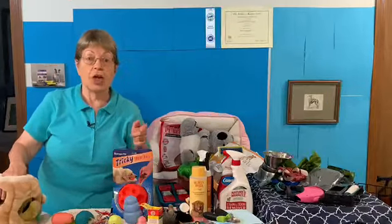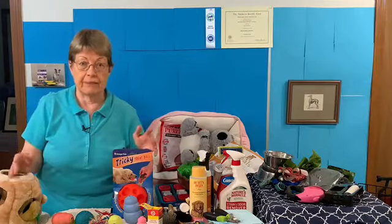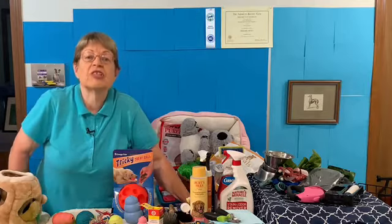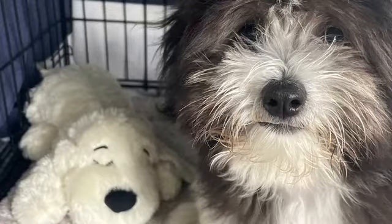When you get a new puppy you need the Snuggle Puppy. I'm giving you a list for when you get your puppy, and that would be the first thing I would buy — a Snuggle Puppy — because it has a heartbeat and warmth. In older days before the Snuggle Puppy, we used to put in a hot water bottle wrapped in a towel so the puppy thought they were laying next to their litter mate. Now they have the Snuggle Puppy — greatest thing in the world. Here's a picture of a puppy with a Snuggle Puppy.